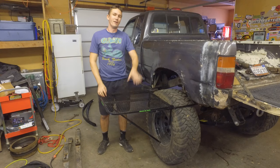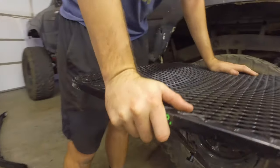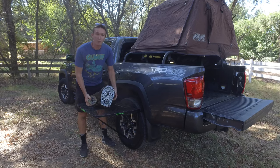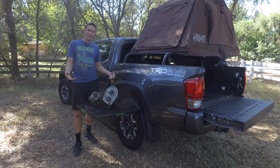I could probably even sit on this — I don't know if I want to try just yet, but it's good. Say you need a place to come in and you get a wild hair while you're on the trail, and you want to do a twin stick conversion on your transfer case — you have a place to work on your transfer case.